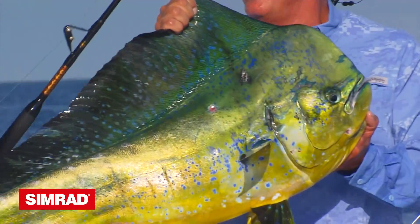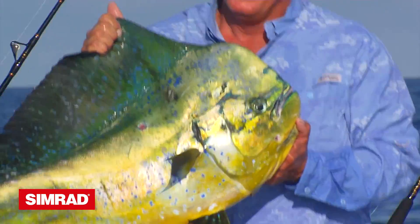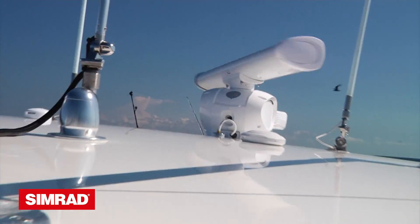The bottom line: the new Simrad Halo Pulse Compression Radar is so effective at locating birds, and as easy as pushing the bird mode button, that it's almost cheating.